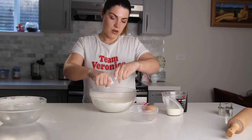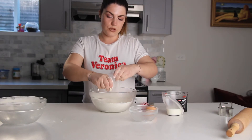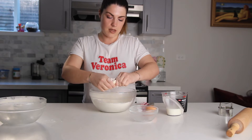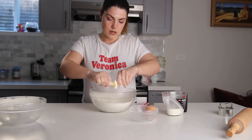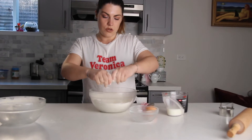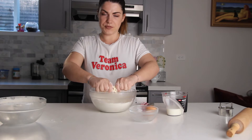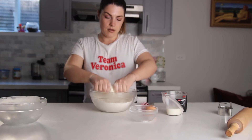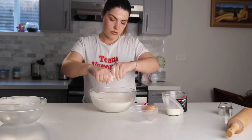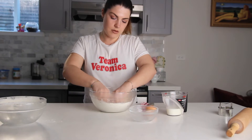You can also use a food processor to do this, which is probably a lot faster, but it's nice to get your hands dirty sometimes. This takes a little while so don't be impatient.